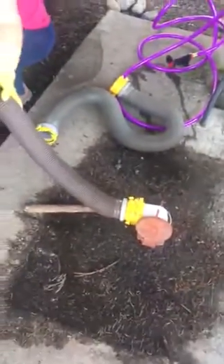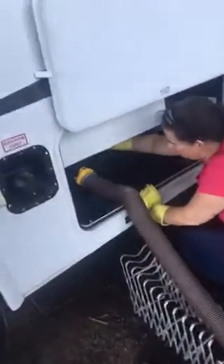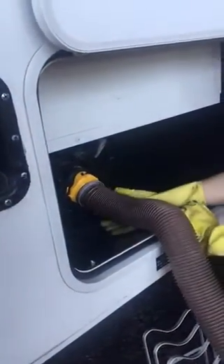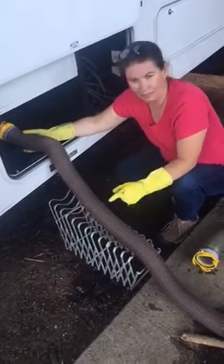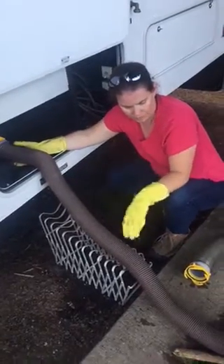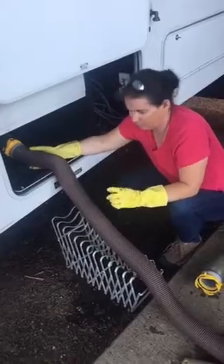Once it's drained, you're gonna close that one. The gray water is like sink water, so we do it second — it's going to rinse our hose out and dump. Black first, gray second, because the gray rinses everything out so you don't have to do it manually. Because it's gross.